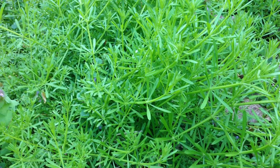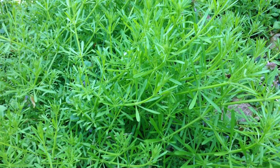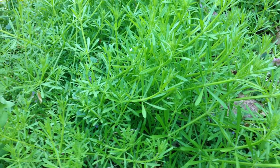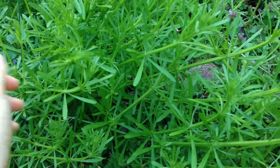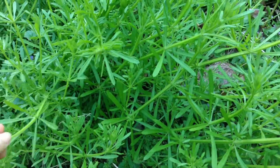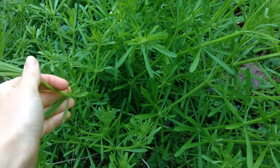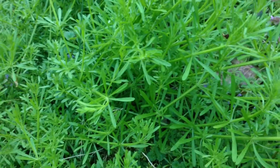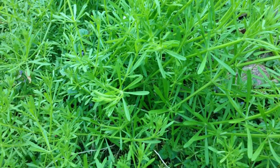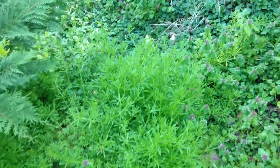Hello everyone, today I'm going to show you how to identify cleavers or bedstraw. This is an edible weed that you can cook in soups and stews and make tea out of. When I say edible, I mean you can brew it in liquids, because this plant is very rough so it's not very palatable. But it is edible, and medicinally it's a nice diuretic.